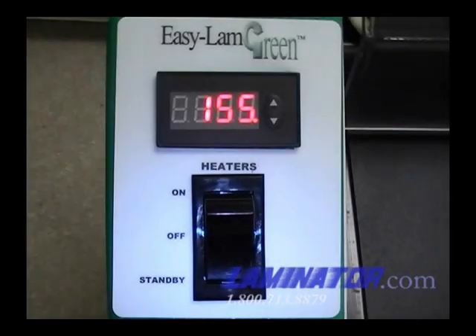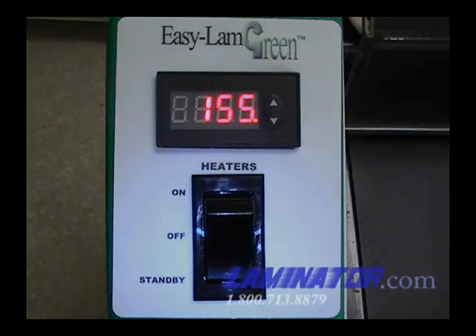Your new EZ-Lamb Green has a digital heat controller. Users can easily adjust the set temperature for the heat shoes to achieve the best quality lamination. The controller has been calibrated to accurately display the heat shoe temperature in the laminating range.